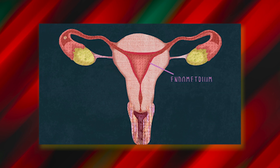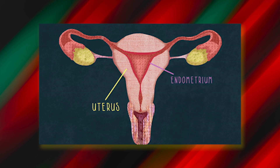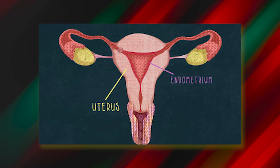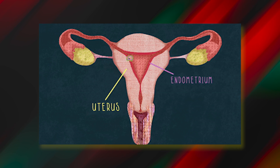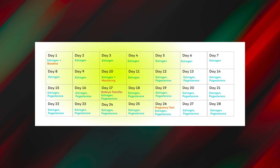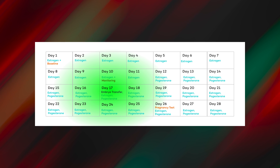How does the frozen embryo transfer take place? For the embryo to implant in the female uterus, the uterine lining needs to be receptive for implantation to occur. The female uterus is prepared in order to match the uterine environment with the stage of the embryo. To achieve this synchronization, the female uterine lining is prepared in various ways, planned accordingly based on the female's ultrasound and blood work monitoring.